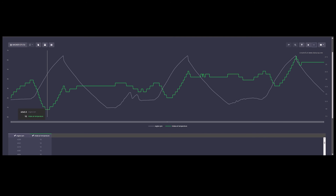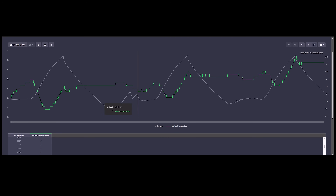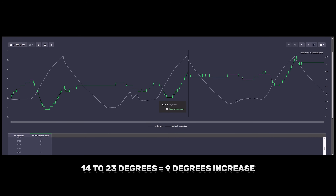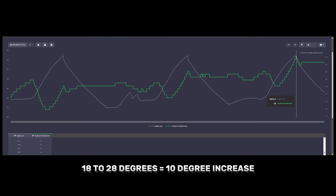Time for the results for the Wagner Tuning intercooler. After the first pull, we saw a peak intake air temp of 18°C — just ever so slightly higher than APR. After the second pull, we saw a peak reading of 23°C, which was exactly the same as APR. And for the last pull with the Wagner Tuning intercooler, we saw 28°C for peak intake air temps, just ever so slightly higher than APR's results.